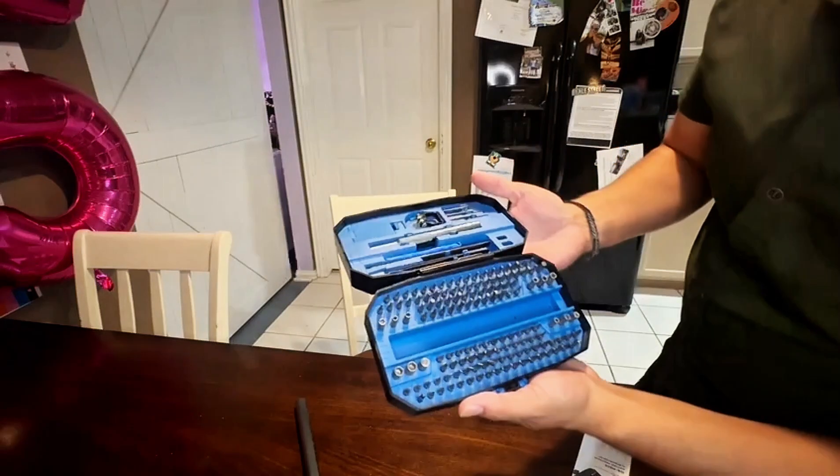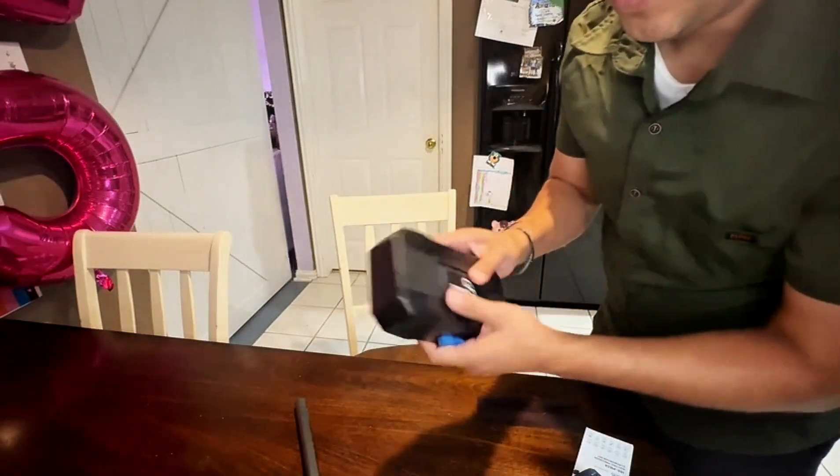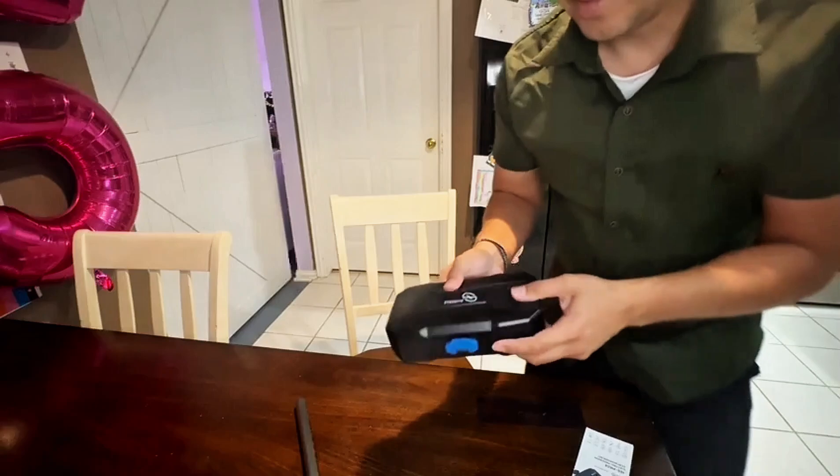This is a professional kit — it'll be very useful for all kinds of devices. It's a great little small case, you can take it anywhere, it's portable. This thing is awesome.